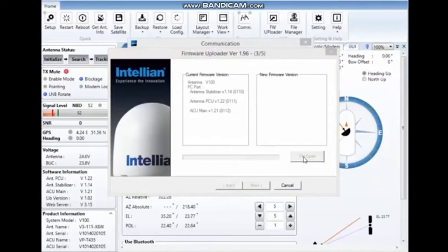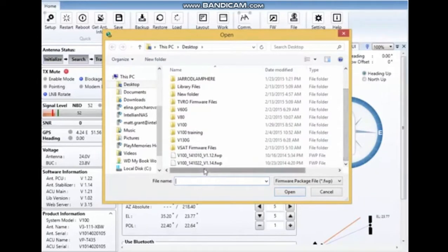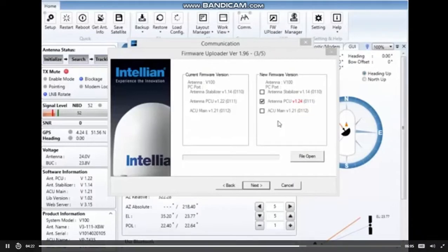Open your file and browse to where you have your firmware — the package downloaded from the Korean server, the 14.10.22. Select that one and press Open. It will tell you that the difference between the software inside your system and the software about to be loaded is only the pedestal control unit. The other two will not change. Of course, in your situation you may have two or three files to update.